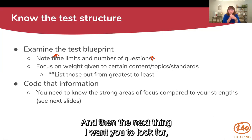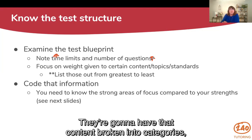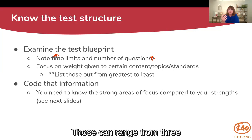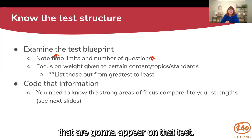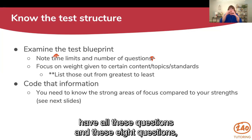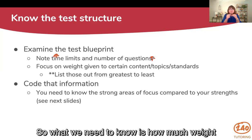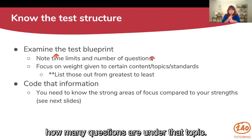Pretty much every standardized test blueprint will have the content broken into categories, topics, standards, or competencies. Those can range from three to up to ten or twelve competency standards or topics that are going to appear on that test. What we need to know is how much weight is given to those topics — meaning how many questions are under each topic.